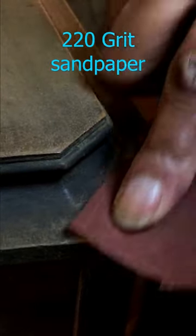I filled all the nicks and chips with wood putty, then sanded, and now it's time for stain.